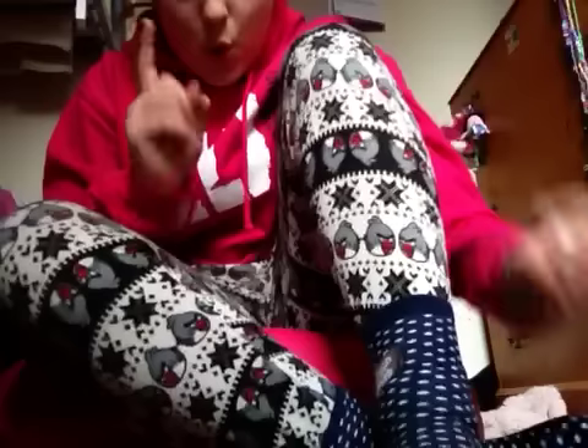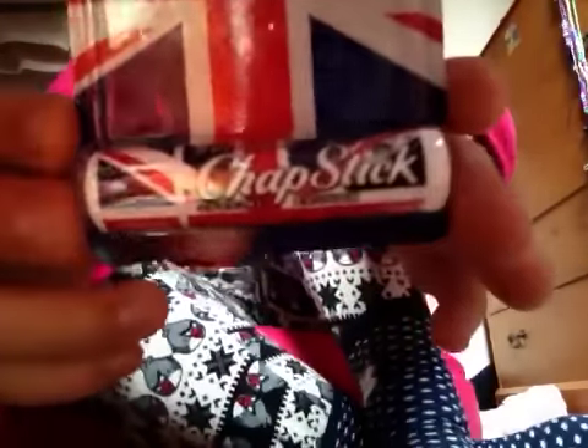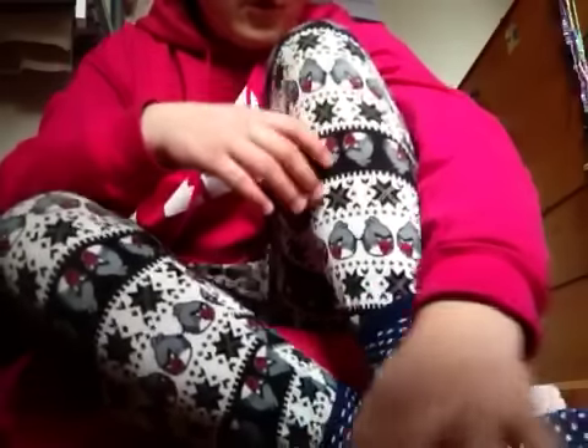Then for you I've got a Great Britain chapstick, limited edition. I saw it and I thought of you straight away, so it's sealed in the plastic packaging — it's like a plastic packet.